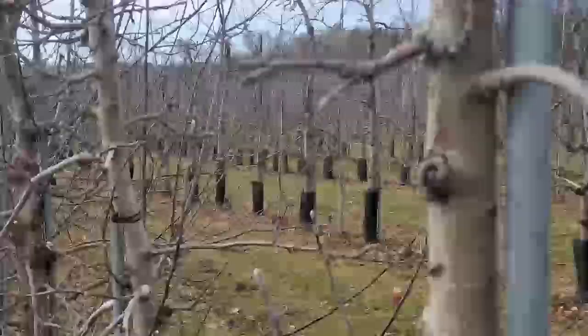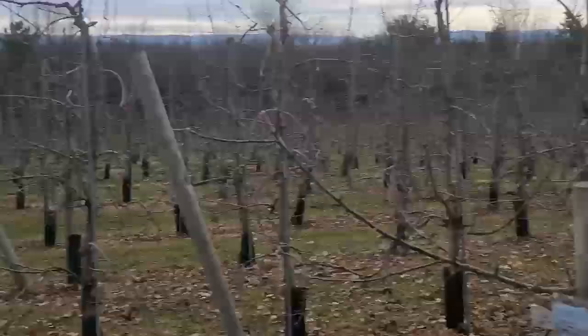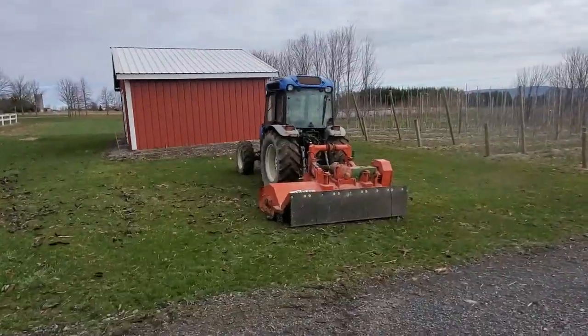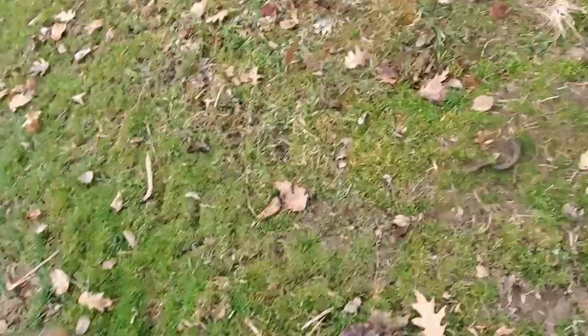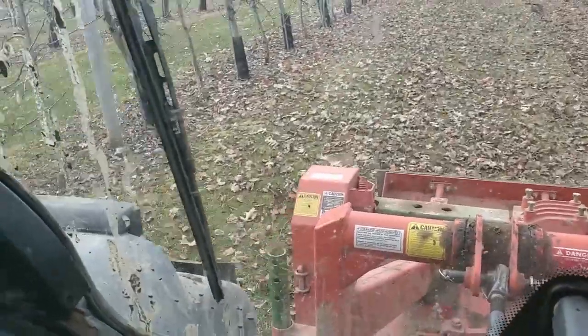What we do here — and what you're watching — is blow all the leaves out from under the trees and into the rows where we can mulch them using our brush grinder or bush hogs. This breaks down the leaves and other debris into small pieces that decompose easier. Additionally, this redistributes the scab spores and debris so they discharge down into the orchard floor instead of up into the apple trees.